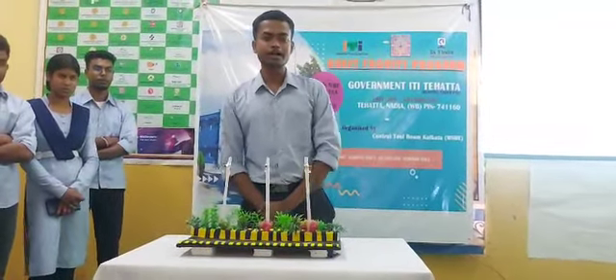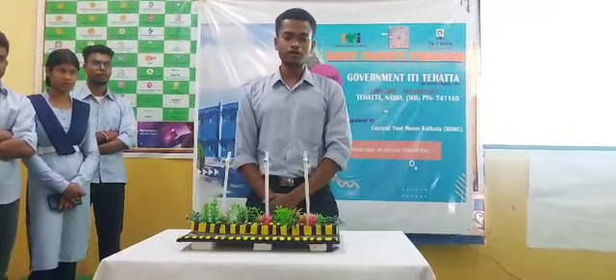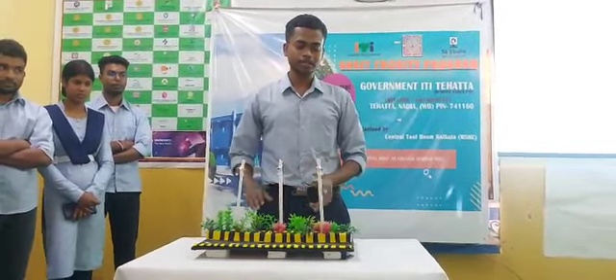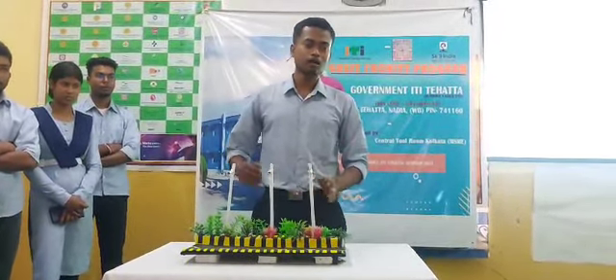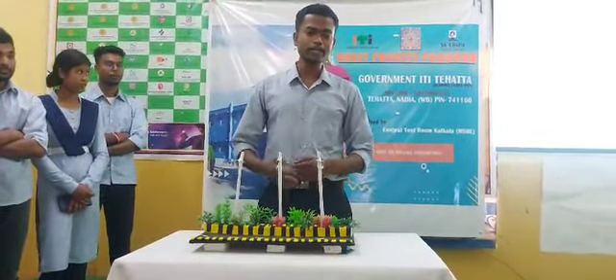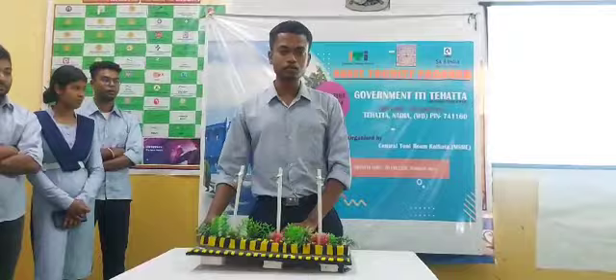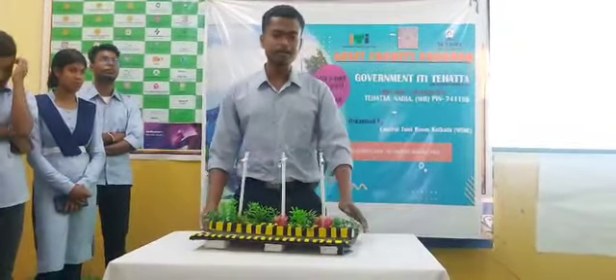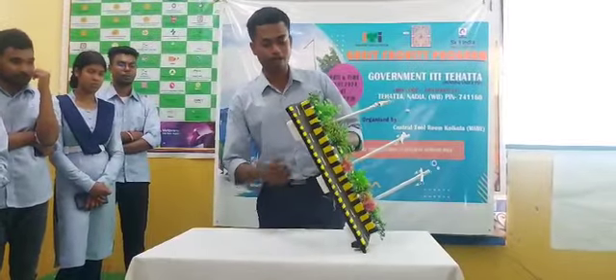Hello friends, I am Sushumar Mishrash and I am the group leader of the automatic control of the streetlight project, which completely reduces manual operation. It automatically works through sunlight — that is our project, and I will show you how it works.